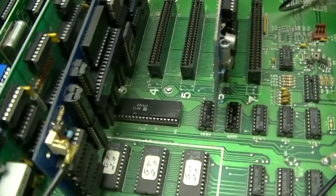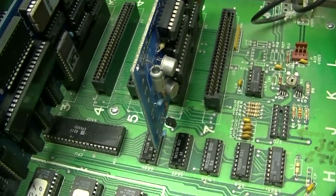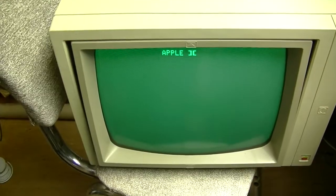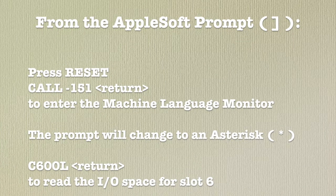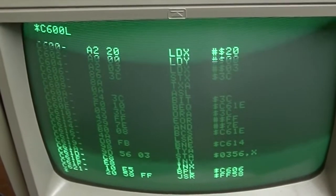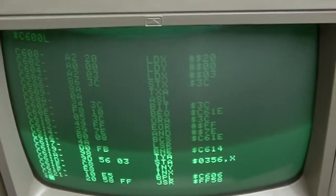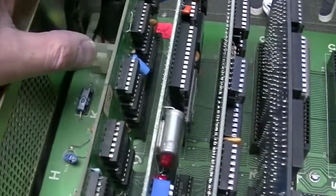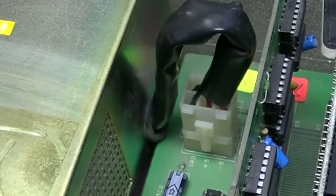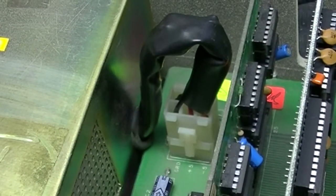I've put the disk controller into slot 6, which is where the first disk controller usually lives. I'm going to turn on the computer. It looks like it's hung, but it hasn't - what it's doing is trying to boot off slot 6 drive 1, which isn't there because nothing's connected up to it. I'll hit reset and use call minus 151, the monitor program, and C600 because it's in the sixth slot, L. It can be read. So it looks like all the cards are good. The only problem I've found so far is that the plug is not perfect - maybe it's a little dirty or worn. If it's not in all the way it won't boot, and the RAM won't be happy unless it gets plus and minus 5 and plus 12.